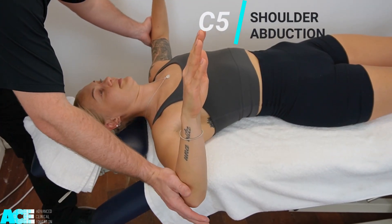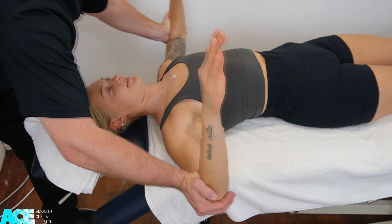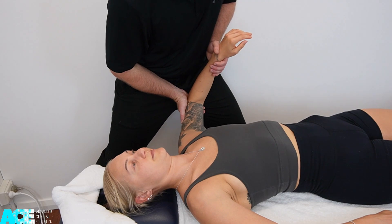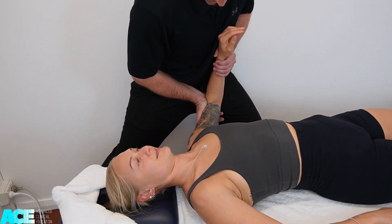C5 can be tested with shoulder abduction, and this can be applied either bilaterally or unilaterally depending on the size of the patient and also the therapist. Demonstrated here is the unilateral application for the C5 myotome with shoulder abduction.